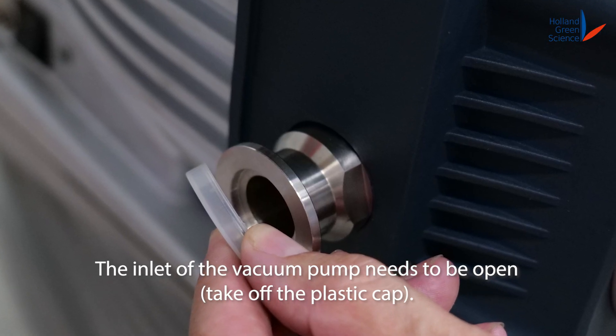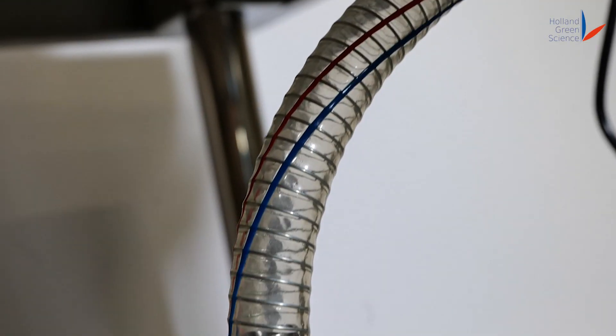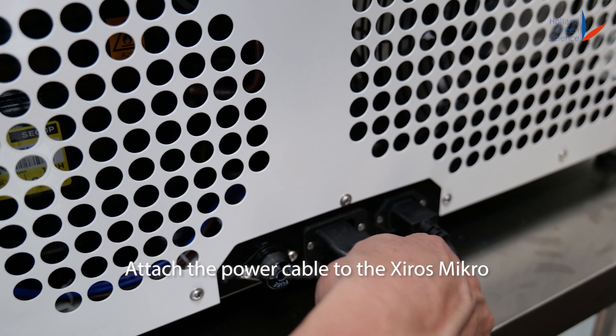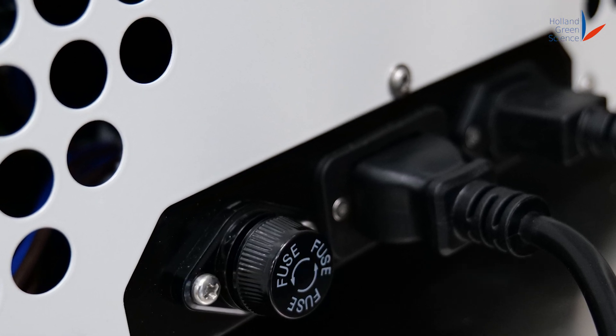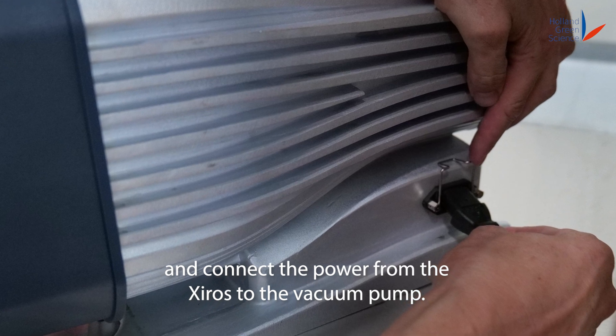The inlet of the vacuum pump needs to be open. Attach the power cable to the Shiro's Micro, and connect the power from the Shiro's to the vacuum pump.